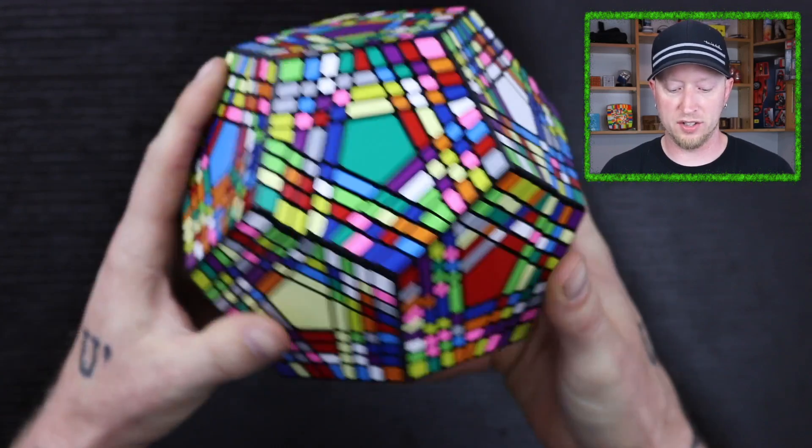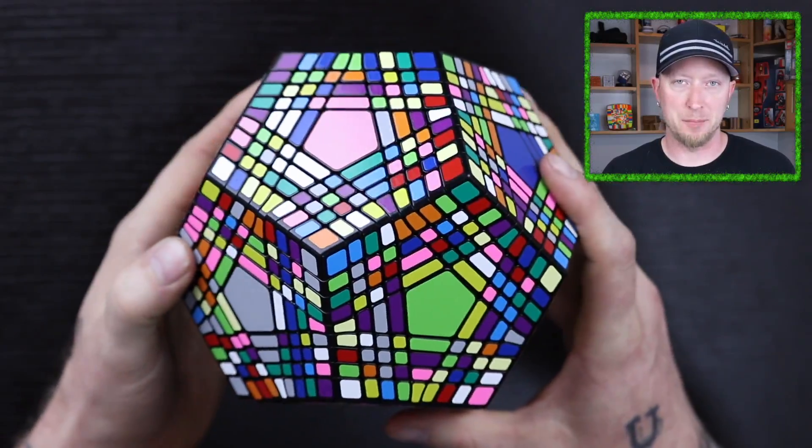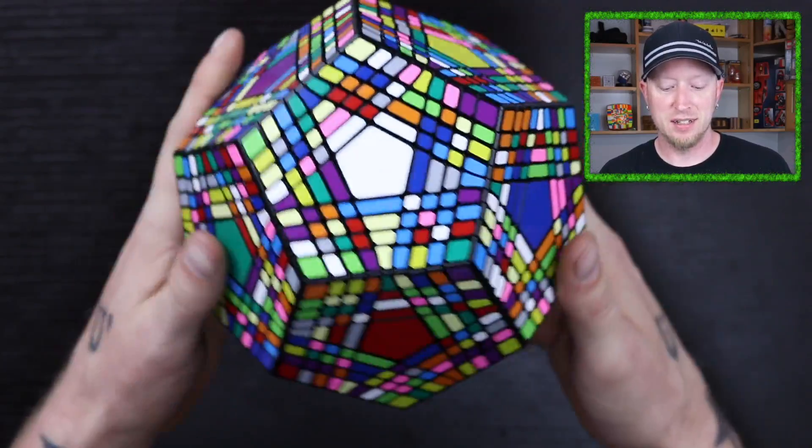Anyways guys, that is the ShengShou Petaminx. This is a really nice turning cube and this is what it looks like when it is all scrambled up. I think it looks amazing. This is a $209 US puzzle. The Cubicle did hook me up with it, but I paid for part of it because it is such an expensive puzzle, so I thank them for that. If you're into big puzzles, I highly recommend this thing. It turns amazingly. I don't have anything bad to say about it besides the fact that it's going to take me nine hours to solve it.